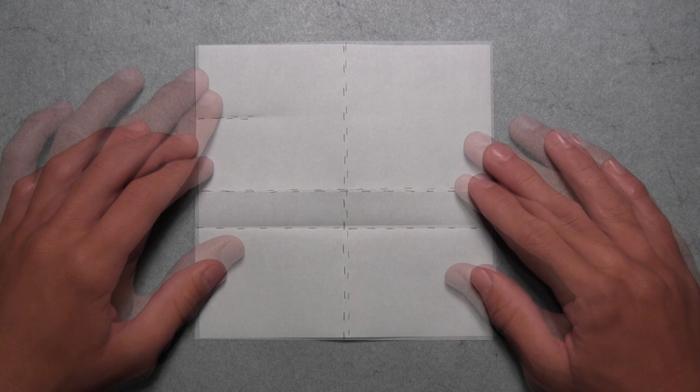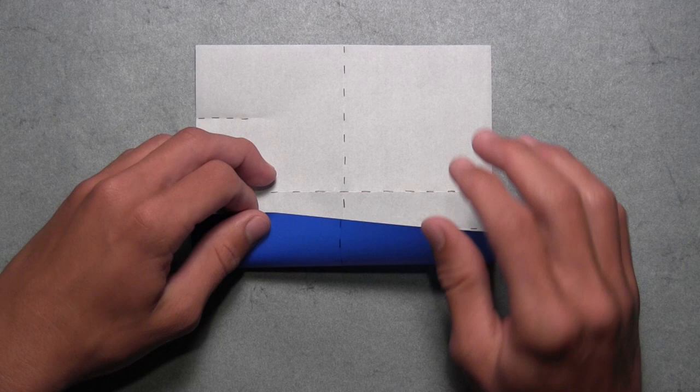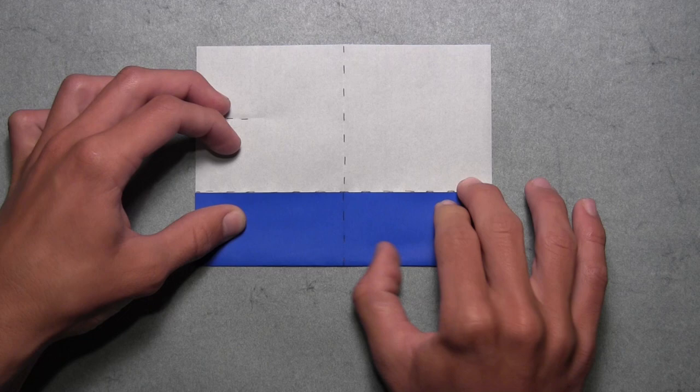Now we're going to fold up this bottom edge and align it with this top horizontal crease. So we're just going to pull up the bottom edge like this, and once the colored edge and that crease are aligned, you can make your crease all the way across. Once your model looks like this, then you can unfold.